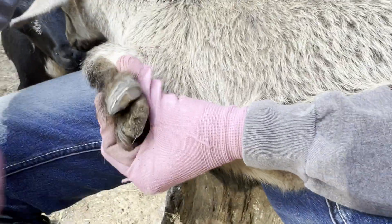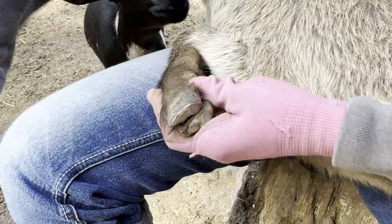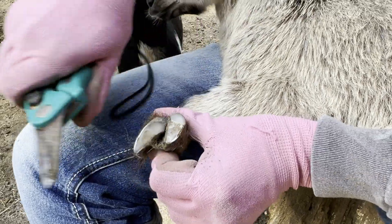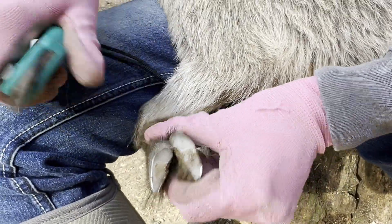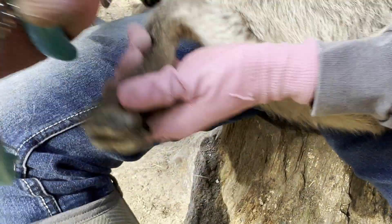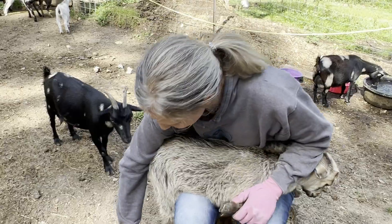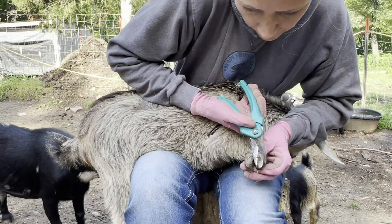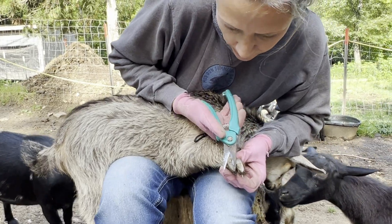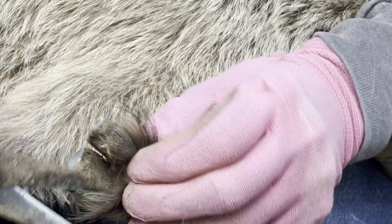If they get hoof rot, which is common, we use Dr. Naylor's Hoof and Heel — it's a liquid you pour on the base of the hoof and hold their hoof off the ground for 30 seconds. It usually takes a couple treatments and then they're good. Try to do the trimming in an area where other goats aren't bothering you. Always clean dirt off before making a cut because you can't really see where you're cutting and can go too deep.